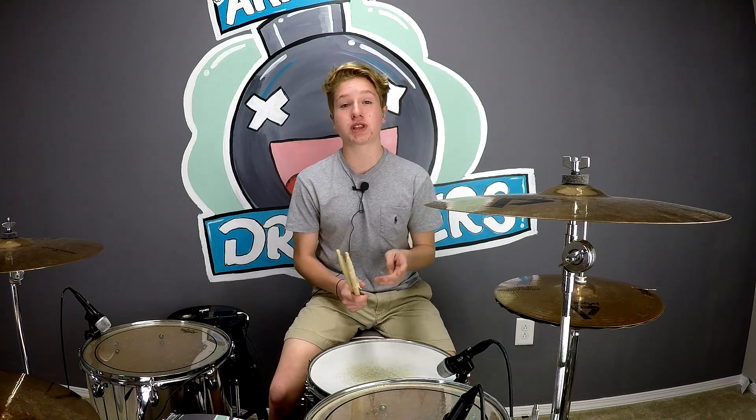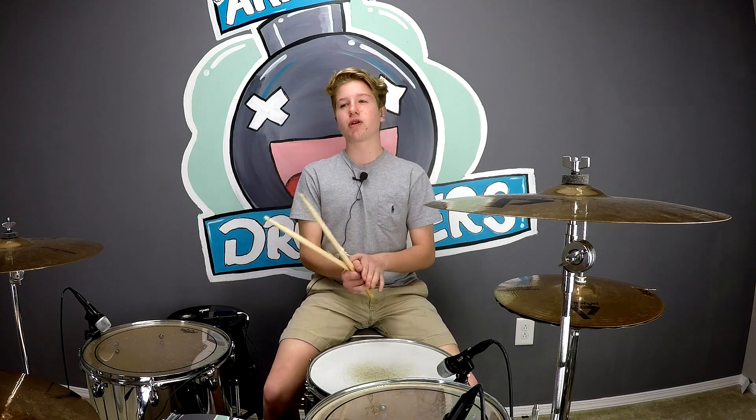Hey guys, it's Priggs from ArmyofDrummers.com and today we're going to be doing a lesson on linear patterns and we're going to be doing a fill with that as well. Before I get into that, I'm going to talk about the website that is launching the first week of January. You can still go on there, but the first week of January is when we will be starting all of our new stuff.